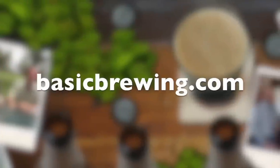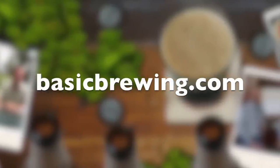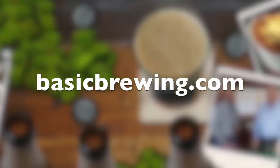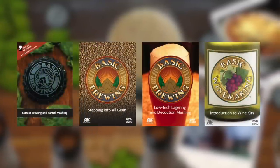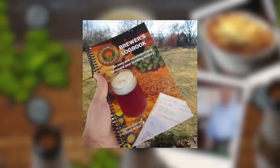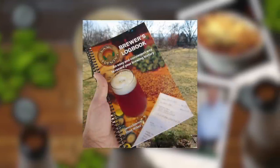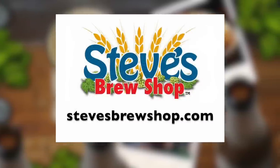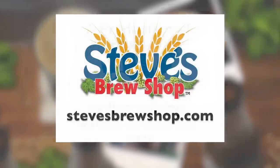Thank you, sir. Cheers, everybody. Happy brewing. Come and visit us online. At BasicBrewing.com you can find archived lists of our audio and video podcasts on homebrewing. You can also find our DVDs and our Brewer's Logbook, where you can track and log up to 50 batches of beer. If you're in Fayetteville, Arkansas, stop by Steve's Brew Shop or find him online at Steve'sBrewShop.com.